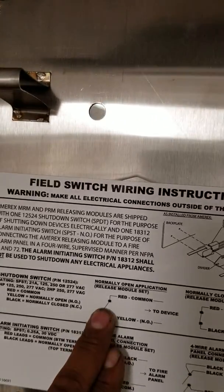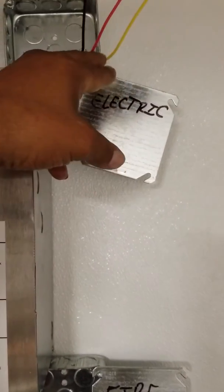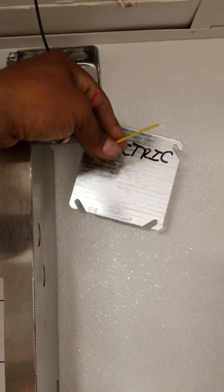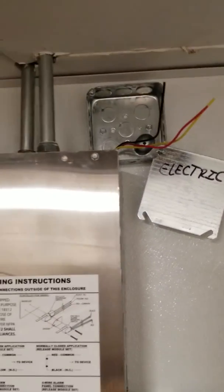If you read the wiring diagram, it's real simple. Normally open and red is common hot to device. The one that's in the panel goes here and the one that's hot goes here. This is for the shunt trip in the panel and this one is for the hot. The one is going to energize this.